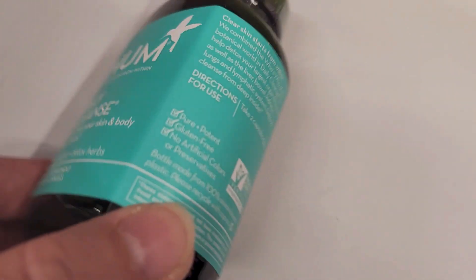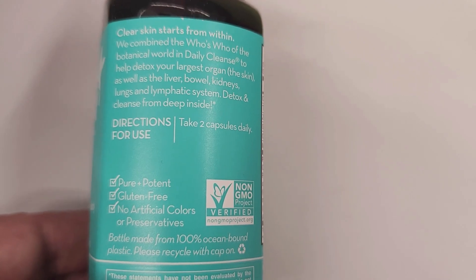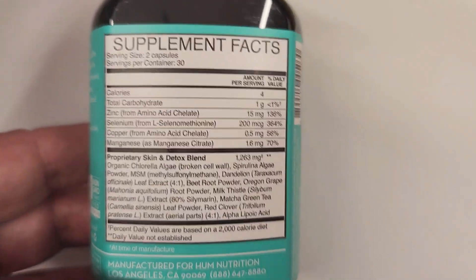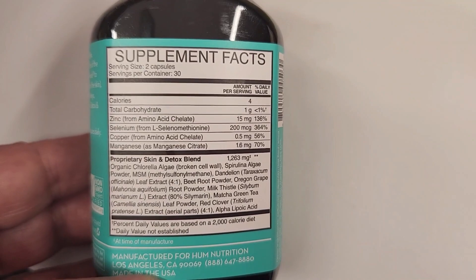There are 60 capsules in here, so you take two capsules daily for detox benefits. As you can see here, there are 30 servings in here, so this is going to last you about a month or so.